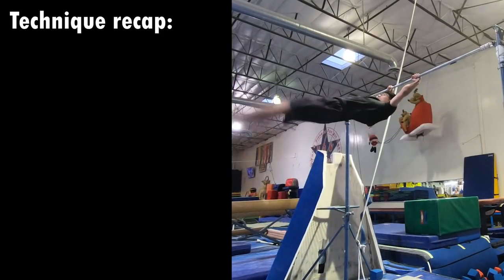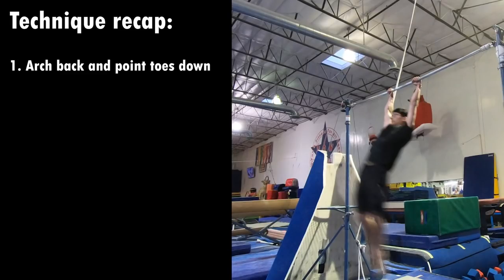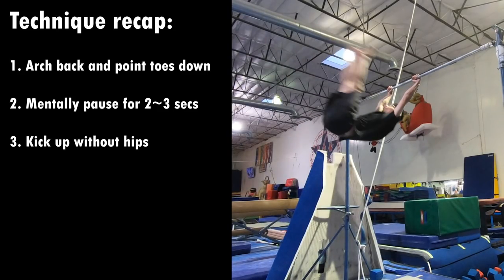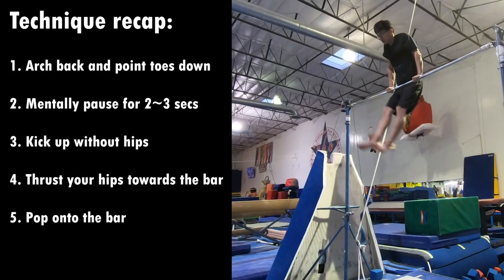To recap the technique of doing the dynamic muscle up with momentum: first, arch your back and point your toes down, but keep your legs straight. Second, mentally pause for two to three seconds. Third, kick up without bringing your hips up. Fourth, thrust your hips up as hard as you can when your legs are at the highest point, and make sure not to pull too hard. If you execute all these correctly, you should be able to pop onto the bar.